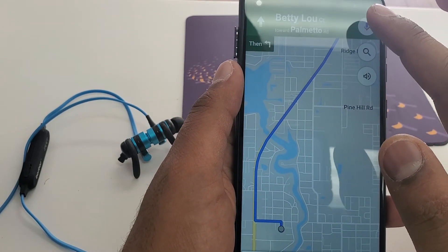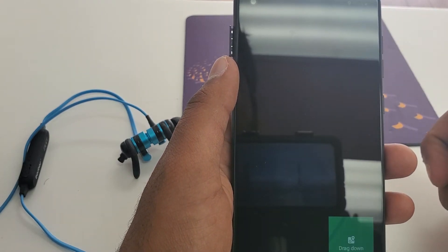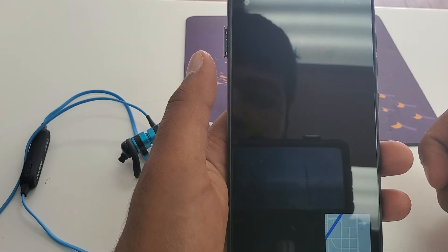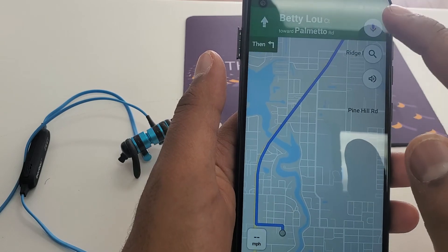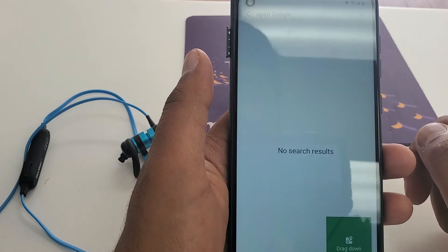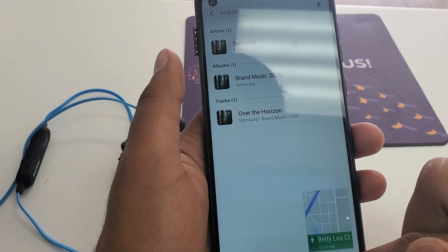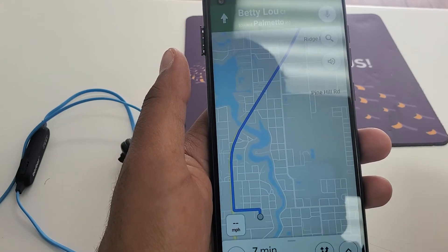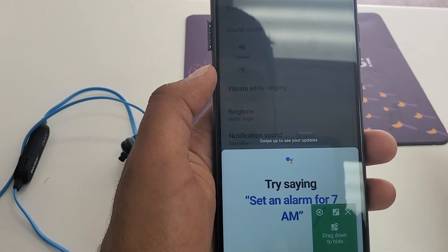Now when you are here, click on the mic and say 'Open Google.' Open Google. Open Google. Okay, why is it not working. Open Google.